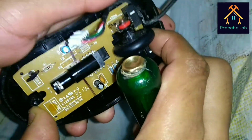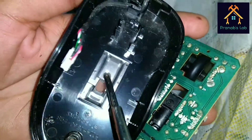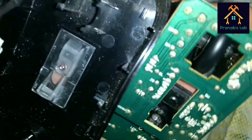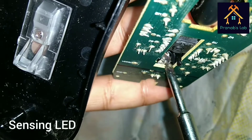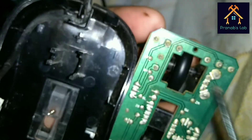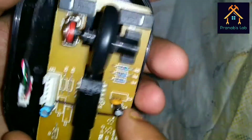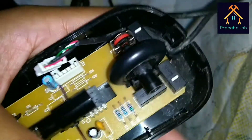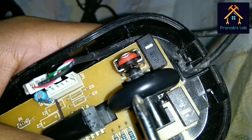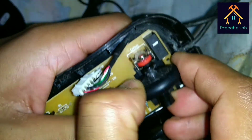If we open this we can see the back surface of the full circuit. This is the glass where the LED reflects, and you can see the sensing LED. This is the wheel and other connections are as they are.